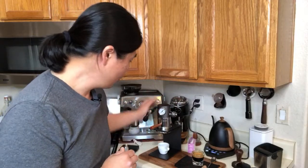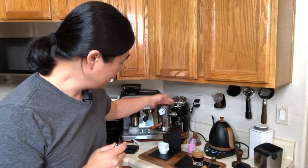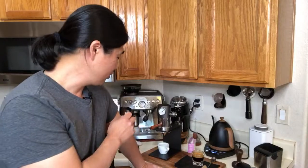So far we've made two shots and I still have some CO2 left. I bet I can do three shots on this one. If you have a family of three or four, you can maybe make some milk-based drinks too — get a Nanofoamer and make a pretty good latte.